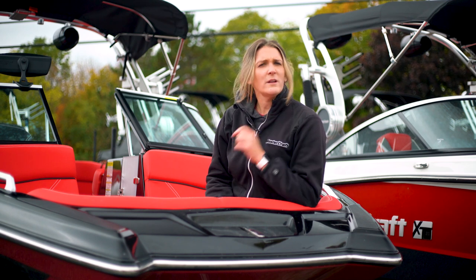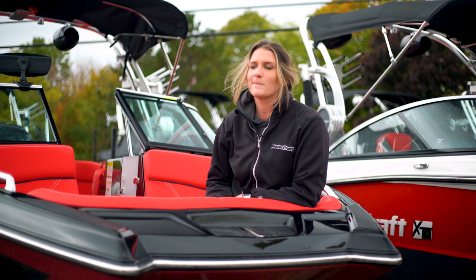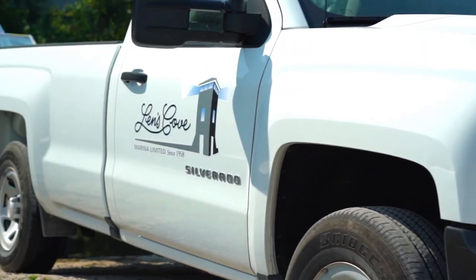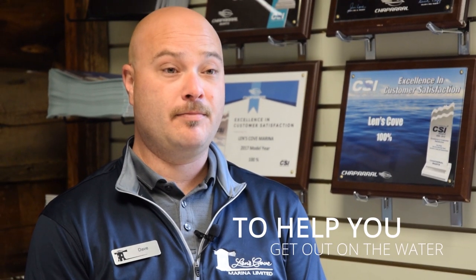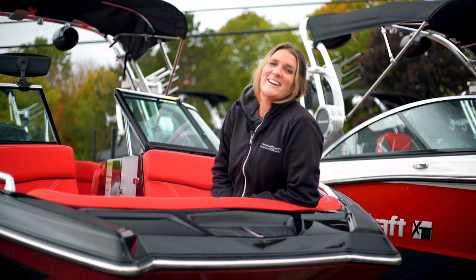Wait a minute, wait a minute. What are these boat dealerships talking about when they say traditional pointed bow or a pickle fork bow? Well, bon appétit. Let's dig in. Hi, I'm Timmy from Lens Cove's Lessons in Boating.